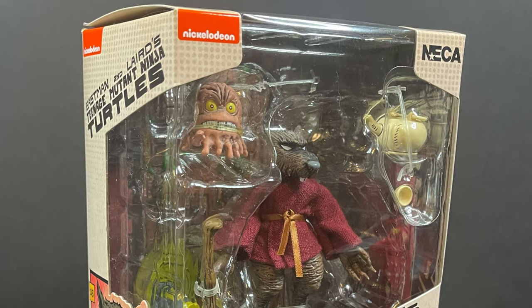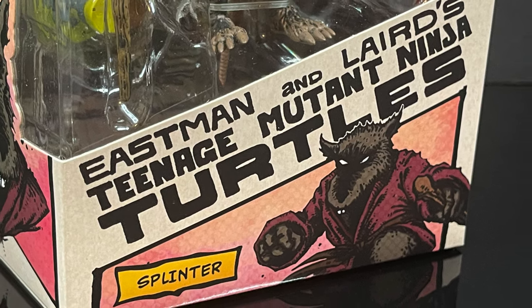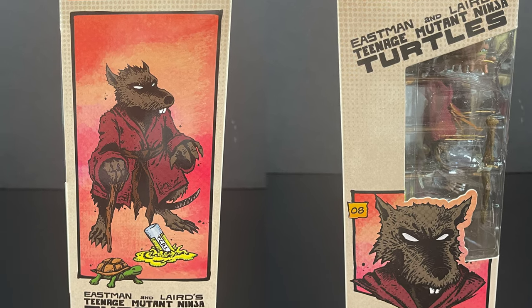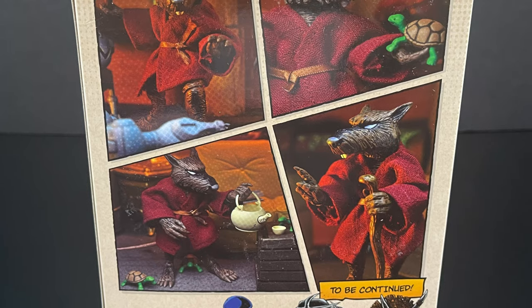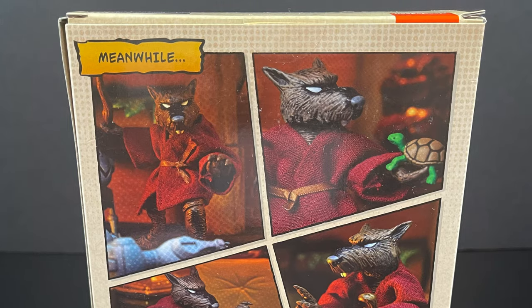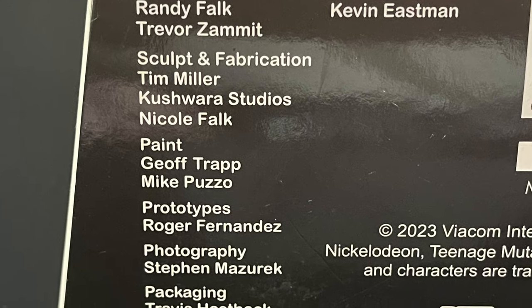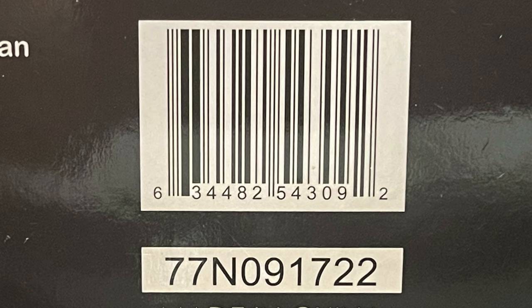Very excited to have the Ninja Rat Master Splinter now in the collection. Gorgeous Kevin Eastman artwork adorns the box — very old school — while also being the colorway version. Notice that he has the red, the typical Splinter kimono color we've known and loved for years. Some new characters are on the way. He is starting to hit Target store shelves now as part of their Freak Out, Geek Out event.